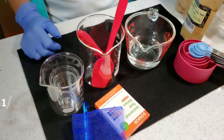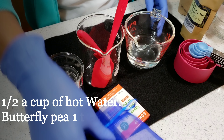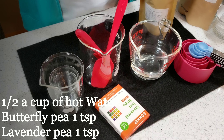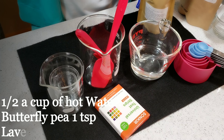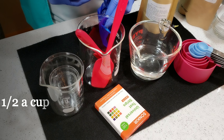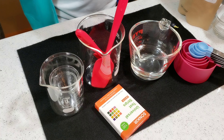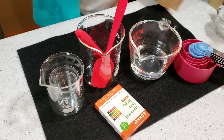This cleanser is made out of butterfly pea pearls and lavender bulb flower. Right here I have half a cup of hot water, and what I'm going to do is infuse my butterfly pea pearls and lavender into it. I'll just open this — we don't need too much, just a little bit.